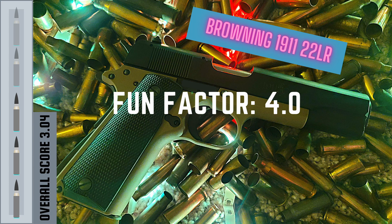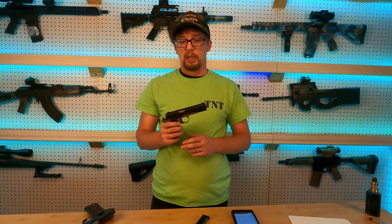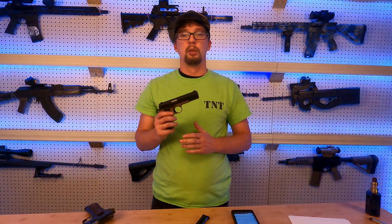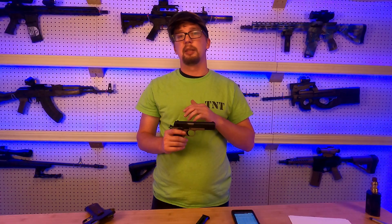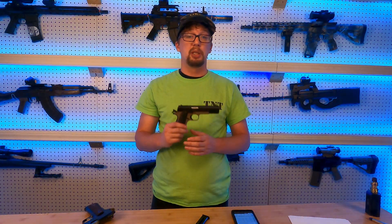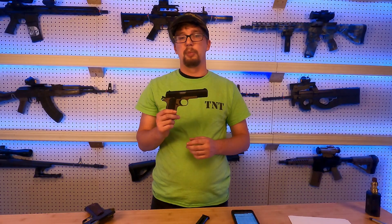We always talk about reliability when reviewing handguns here on Tack and Track. I've probably got around 2,000 rounds through this particular gun. I've had it for a while, been shooting it, and enjoy it quite a lot. Anytime you're shooting rimfire ammunition, reliability isn't going to be great — that's not necessarily the gun's fault. A lot of that comes down to quality of ammunition and just the way that rimfire ammunition is manufactured.